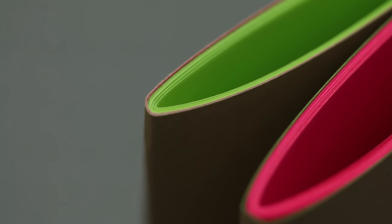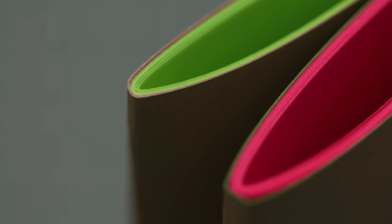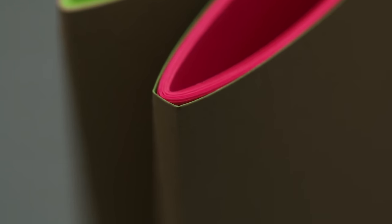In general, a saddle stitch or saddle staple binding isn't made for a lot of pages, so I usually stick to between 8 to 12 sheets to then fold in half.